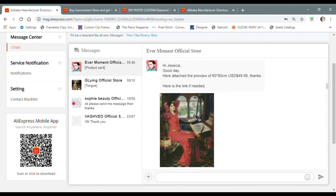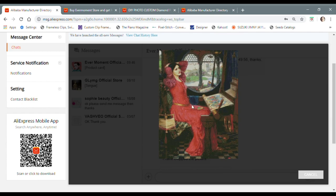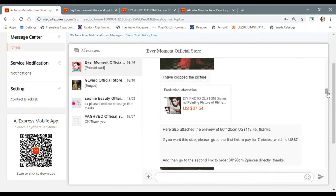Zoe, who's always very polite and friendly, said: 'Good day. Here's the preview of 60 by 80,' gave me the price, and a link where I can pay for that size. I can see on the desktop exactly how pixelated the image is going to be and what the rough colors are going to be. She cropped the picture a little bit, which was great. This image looked amazing. She also sent me some more info for a 60 by 90, but I decided that the 60 by 80 was going to work just fine.